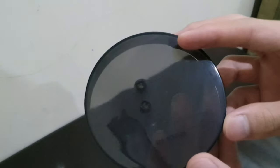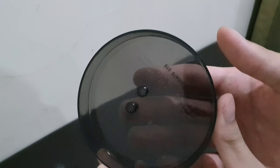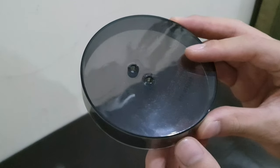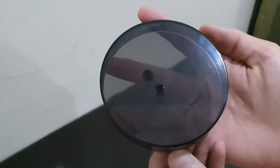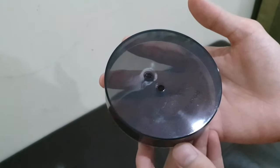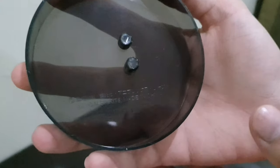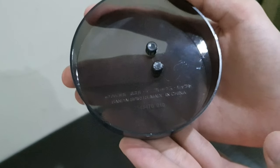Let's move on to the base. I like this style of base — it is kind of transparent with a black color, which makes it look more aesthetic and almost expensive compared to a plain white base. As usual there are some writings on the bottom including 'Made in China' and other standard details.